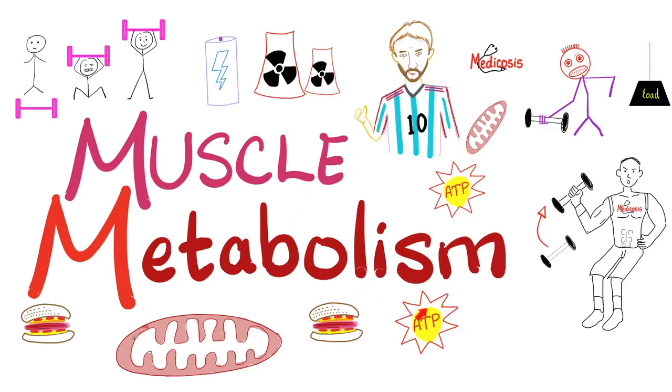What is up, lovely people? This is Medicosis Perfectionitis, where medicine makes perfect sense. Today we continue our physiology playlist and talk about muscle metabolism.